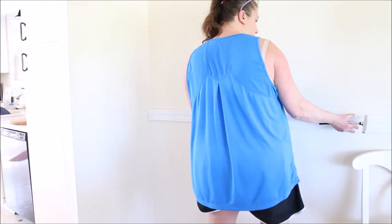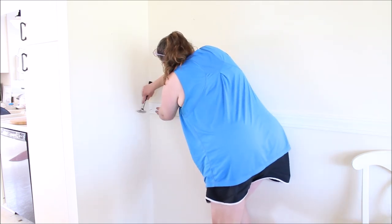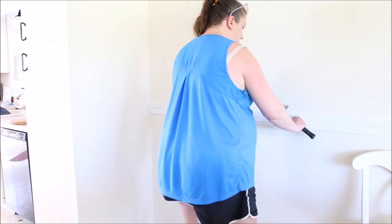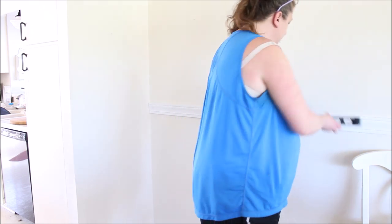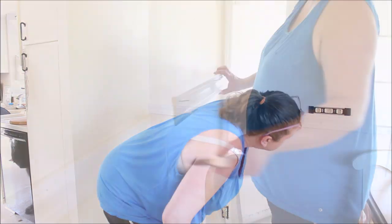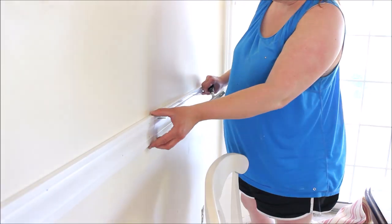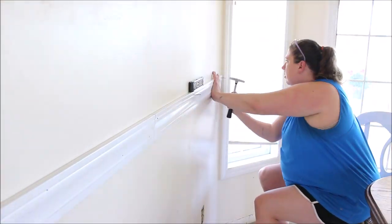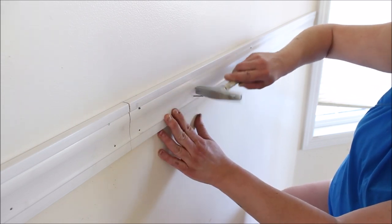With the molding ready, I then measured and marked a line on my wall as a guide for where I wanted to place the molding. Then with a hammer and some finishing nails I attached first one end of the molding and then the other side, making sure I double-checked along the way that everything was still level. I then installed a second piece of molding the same way, and went back and added more nails along the length of both pieces until it was attached nicely.